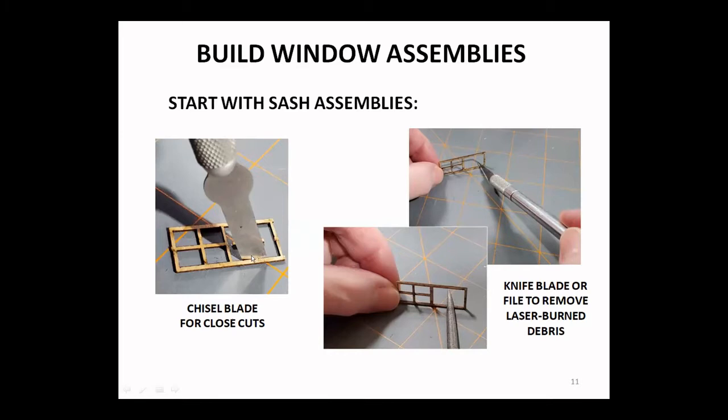It's a good technique to dig an edge in to the side and then rock it left to right, rock it forward against the interior edge of the sash and it'll trim up nice. Since these are laser-cut parts, there is a little bit of debris from the laser burning process, and it's a good idea to scrape that off with either a blade or a small file — it just makes a nice clean edge.